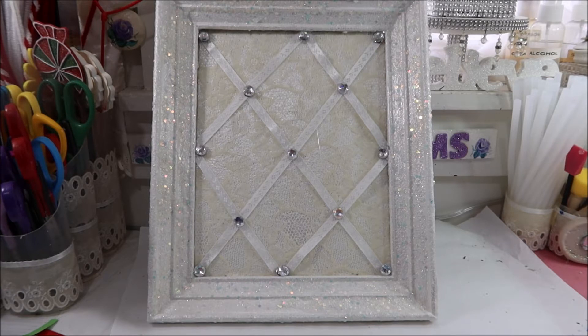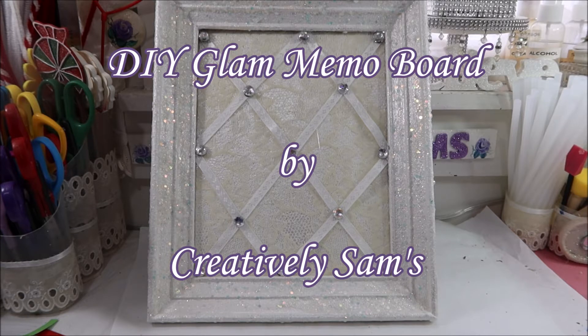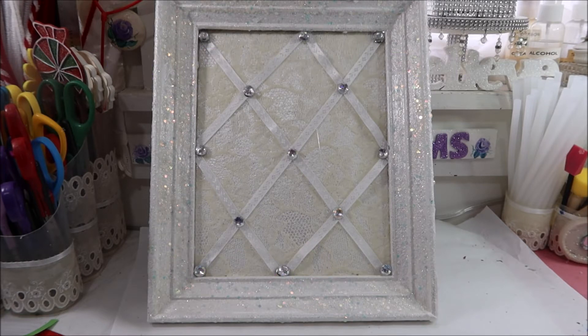Hi guys, it's Sam from Creatively Sams. Welcome back to my channel — I'm so glad you stopped by. Today's video is a DIY glam memo board. I made this with things that I had on hand, and if you want to see how I did this, stay tuned. It's coming up next.